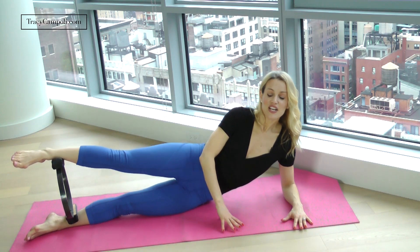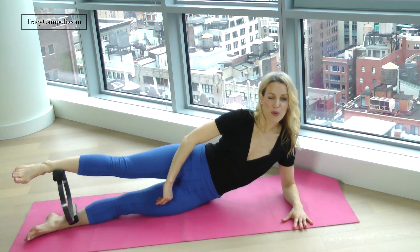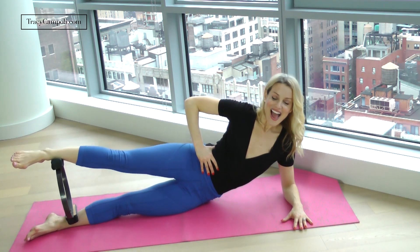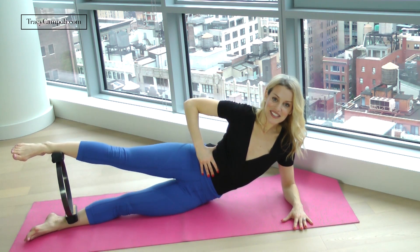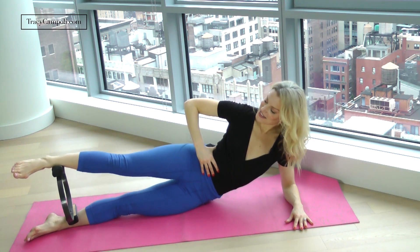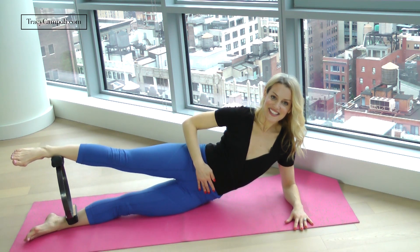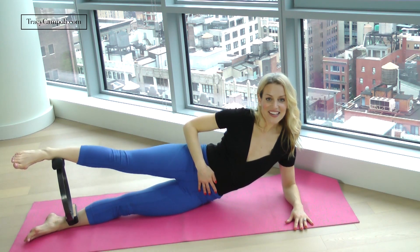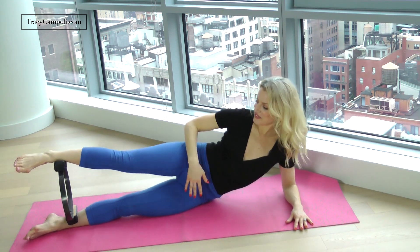Squeeze — now you're going to really feel both legs working here. Four, five — abs pulled in — six, seven — excellent — eight, nine, and perfect. So let's go ahead and do that on the other side.